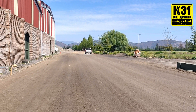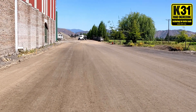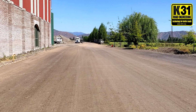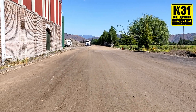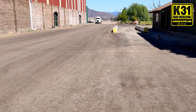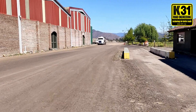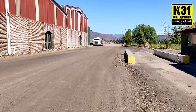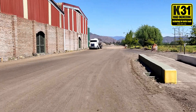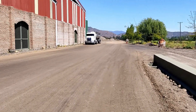That's K31 APS soil stabilizer. This is the same day after we finished the water test, driving test, and dust control test. This is a 40-ton truck already driving on it — no dust, no problem. This road is an access road for a winery, so all the traffic here is 40 to 60-ton trucks like the one you see. The product works. We've been doing it for 10 years and never had any issues. If you follow proper protocol and do your job right, you'll be okay too. Thank you for watching.